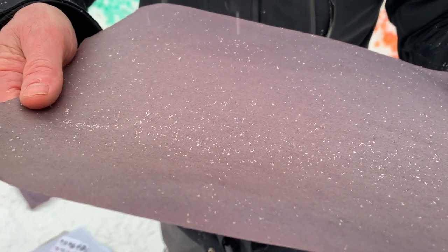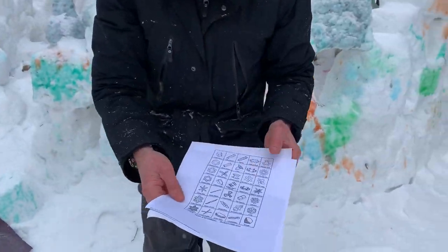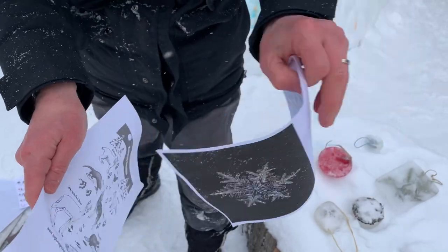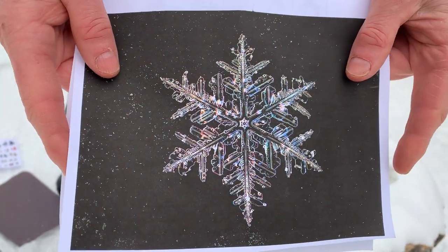On our website we'll put a link that shows you the different types of snowflakes — and check this picture out here, guys, this is a snowflake up close — so we'll put a link on the website.